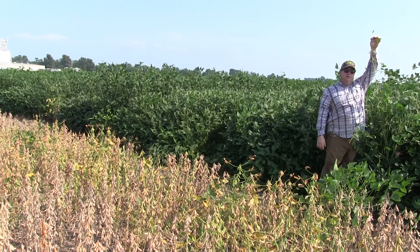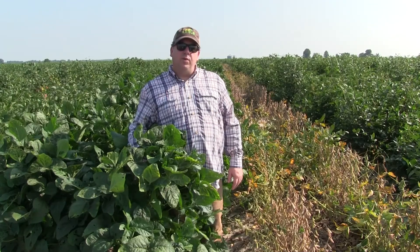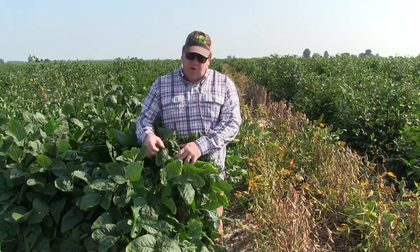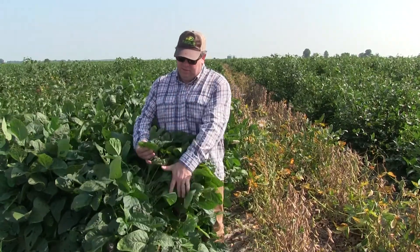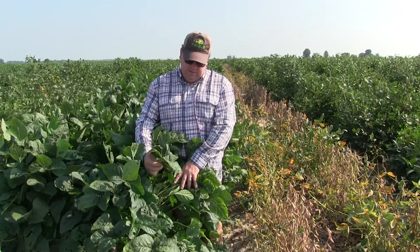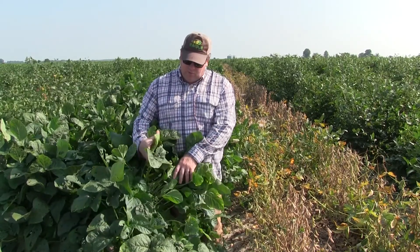Still growing. Part of what we do is select for leaf size. As you can tell, this one has some very large leaves. We'll measure the nutrient content of these and see if we want to carry this variety forward or not.